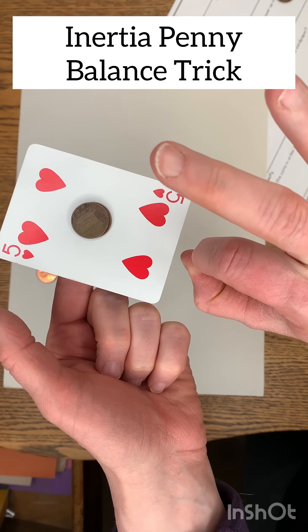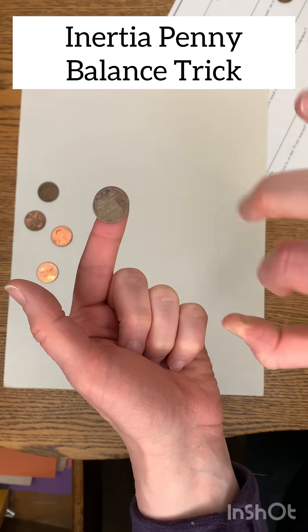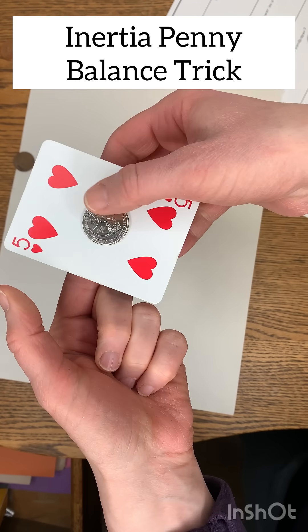I usually use pennies because it's a good size for the finger. And you'll see here, I don't know if I get it on this one or not. Yep — so there, I got it again. Nice straight flick. They just have to trust themselves.